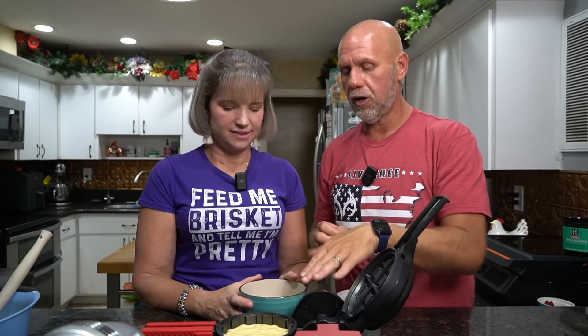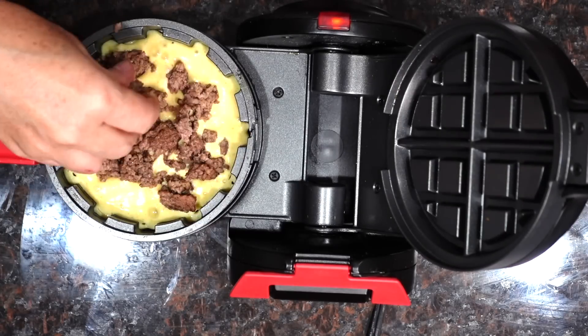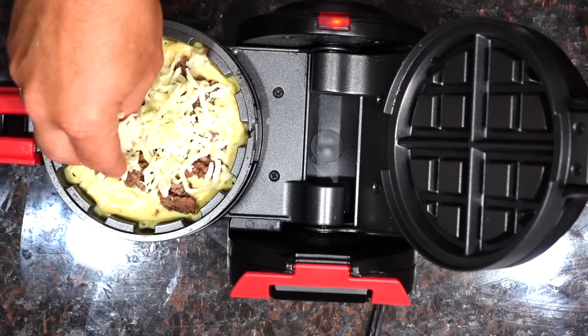We're going to start off with the savory version. We'll start with dinner and then dessert — so we're going to do a burger stuffler. What we've got is some pre-cooked ground beef. When you're adding meat, you have to use cooked — you can't put raw chicken or raw beef in here because it's not going to cook it. You've got to do this quickly because you can see that's already cooking. Just sprinkle the ground beef around in there. Then we're going to use some mozzarella cheese — the squares work best — just spread a little bit of cheese in there.